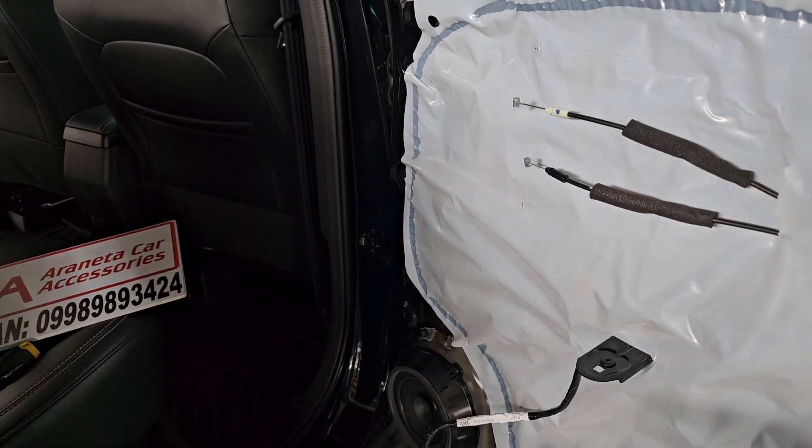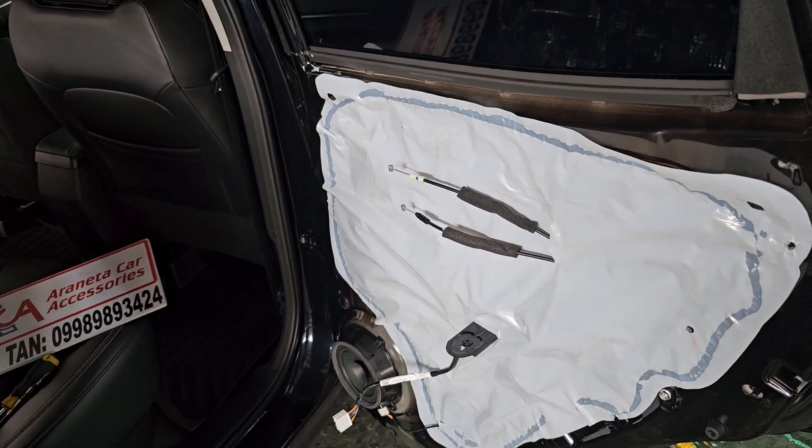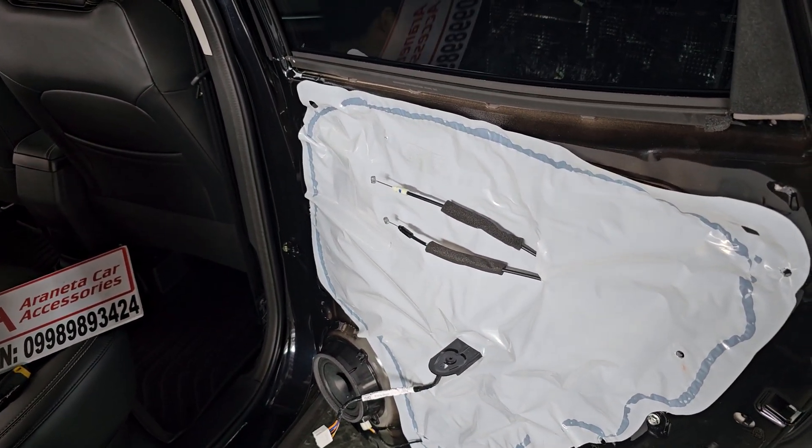6 inch speakers, 6 to 6.5 inch speakers. Chang'an CS15 rear door card removal.